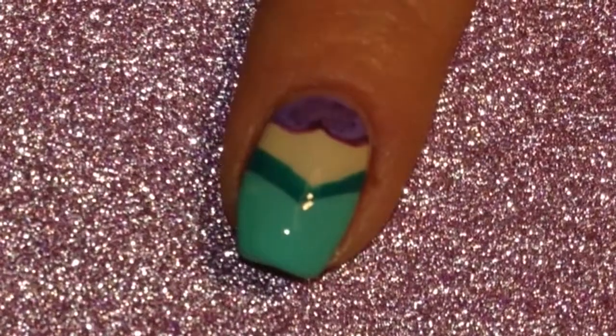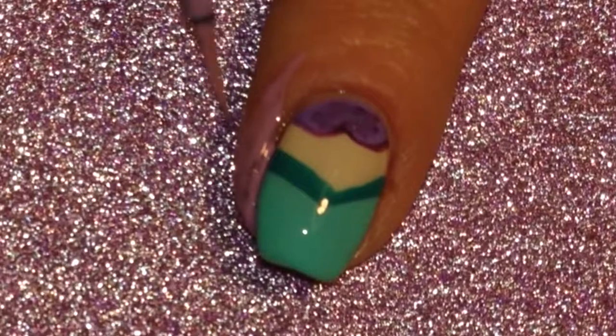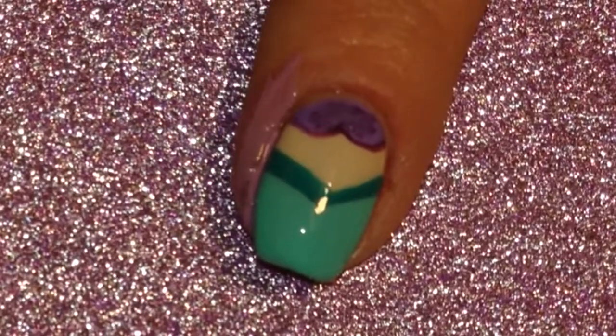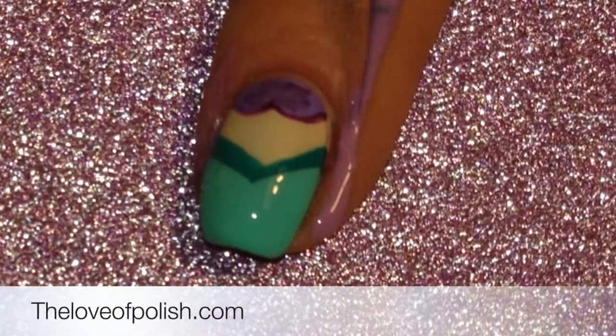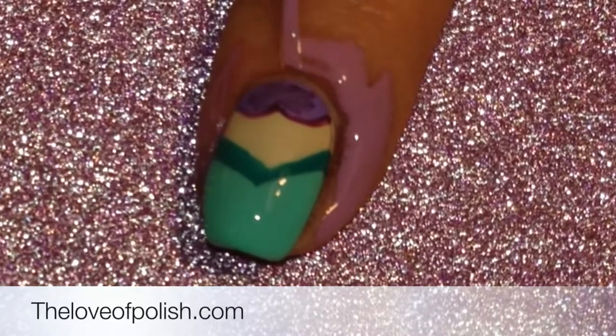When it was dry I used liquid palisade and painted that onto the skin around the nail, and then I also came through and painted in the top half of the nail to protect it when I do my stamping.